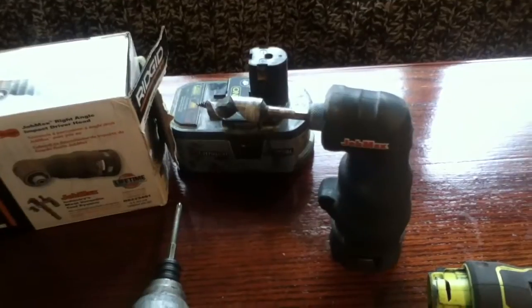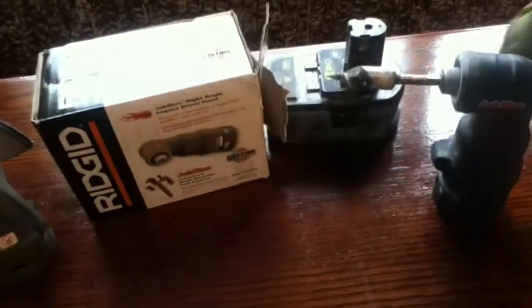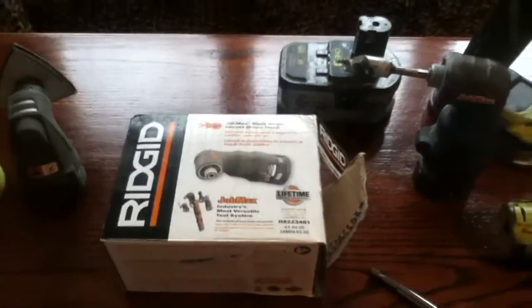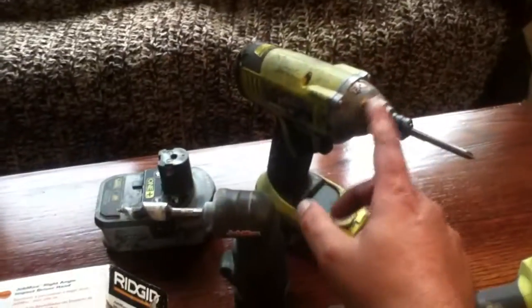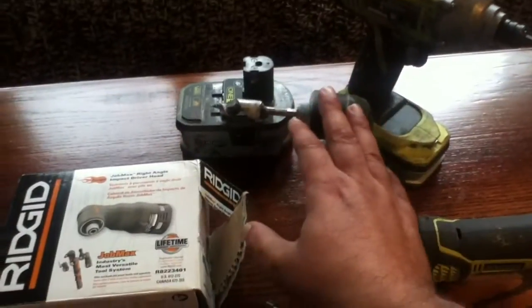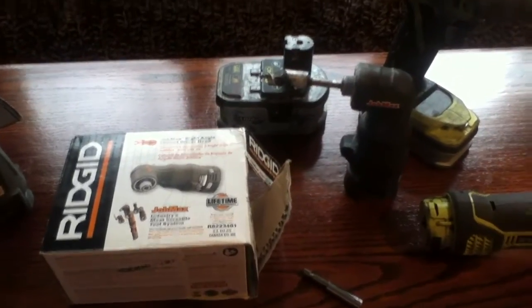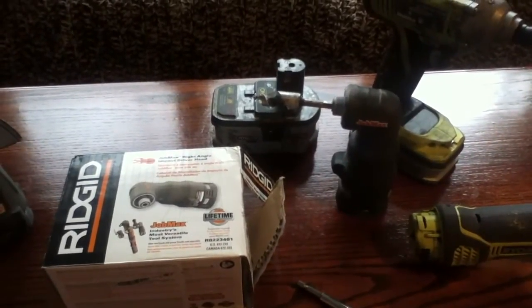I usually give glowing reviews on all of these tools, but on this one I think you need to be really aware of the fact that it's a limited use tool. It's something you're going to break out not nearly as often — it is not a replacement for a standalone impact driver. There are people who have said that if you have one of these JobPlus/JobMax systems you don't need all those other specialized tools, and what I'm finding is that's not the case. It will not replace the standalone tool — it gives you another option for reaching into tight spaces.